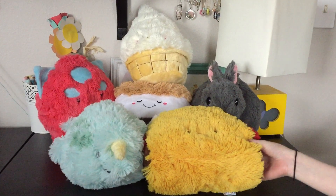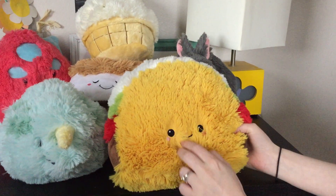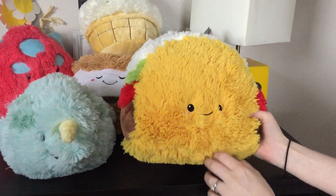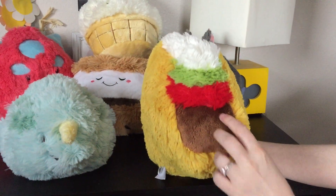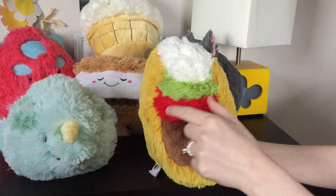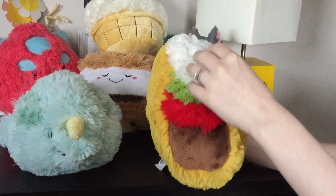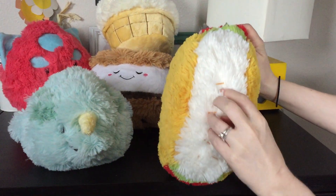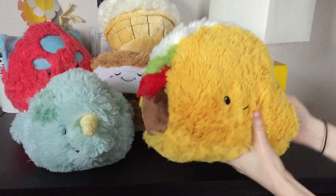So first I'm gonna pull up this guy in the front. You probably couldn't tell what he was at first — this is a taco, so he has a really cute face. This is one of the first ones that I got. If you turn him to the side, he has like a beef, salsa or tomato, guacamole or lettuce, and sour cream I imagine, and there's even little pieces of cheese mixed in there, embroidered.